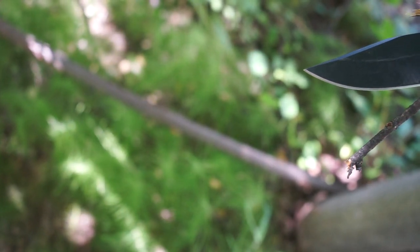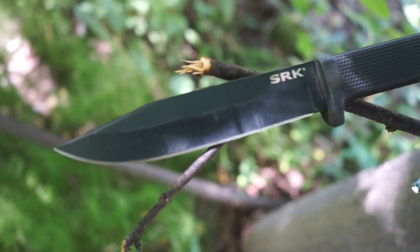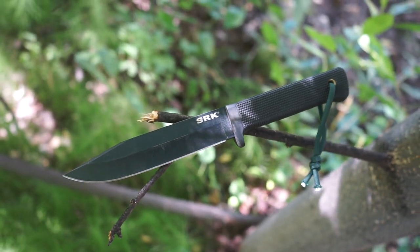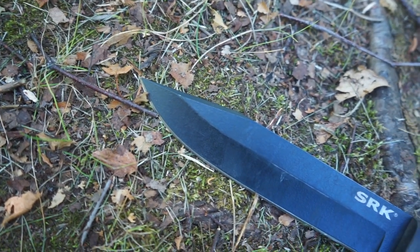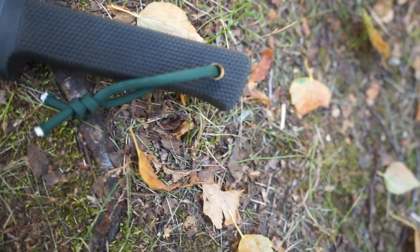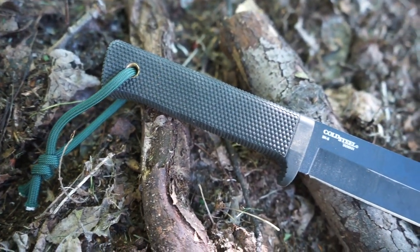This is the knife that really cemented Cold Steel's place in history as a quality knife manufacturer that made durable, functional, well-made knives that could also be pushed into survival, outdoor, and tactical applications. The SRK has seen a wide variety of variants throughout the years, with coated and uncoated versions of Carbon V — which is very similar to 1095 — all the way up to high-quality super steels like CPM-3V.